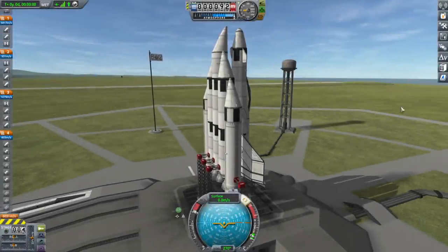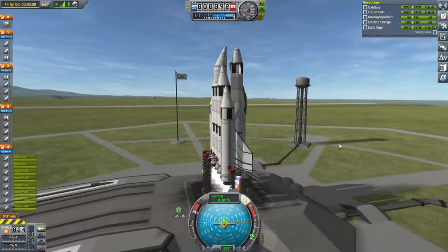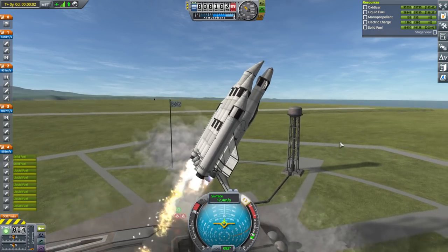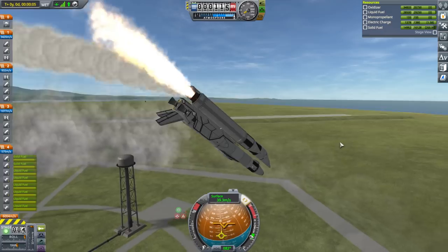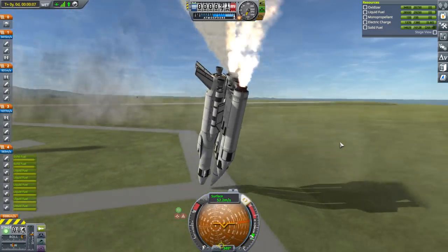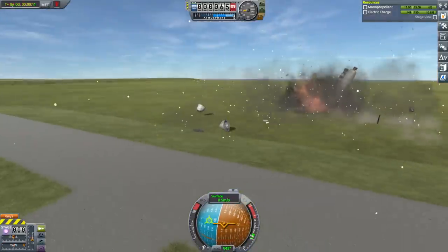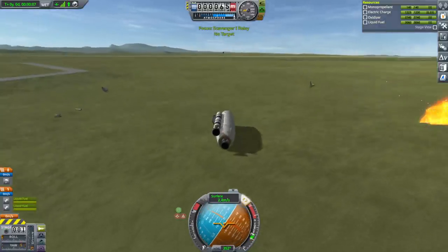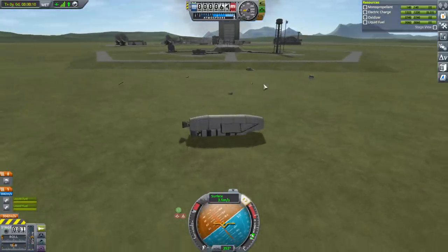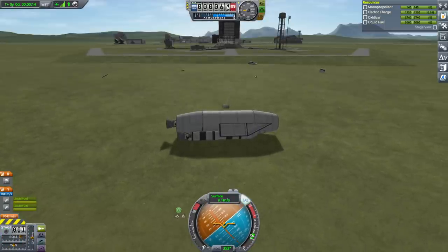Okay, recover vessel. It didn't quite get down to zero solid fuel there, did it? Throttle up, SAS on — and launch. Oh no, no, no. That was not ideal. We'll recover this part. Obviously too much thrust on one side. In realism overall the gimbal would be enough — the engines gimbal about ten degrees in realism overall, but here it's only two degrees.